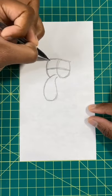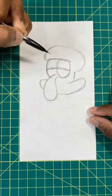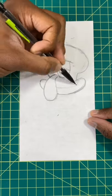Next, we're going to draw in the eyelids, then we're going to draw a big oval for Squidward's head. Now, let's draw in an oval that's shaped like an elongated U. Now, let's do his eyes and a smiley face.